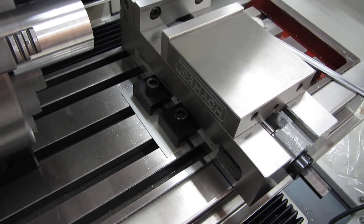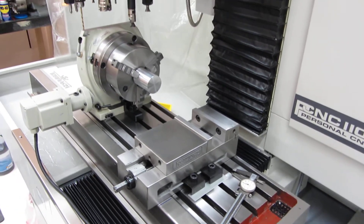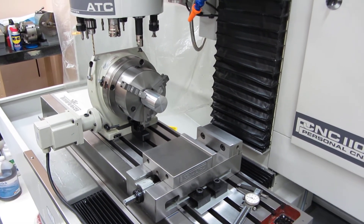Anyway, this is a simple fix to that. So I'll give you a call a little bit later on the 4-axis thing. Just wanted to share the setup with you. Thank you.